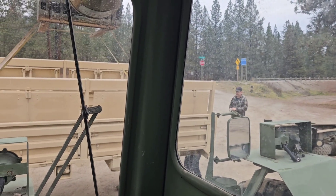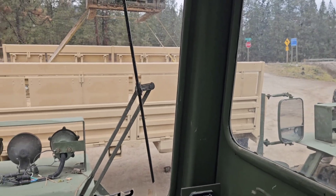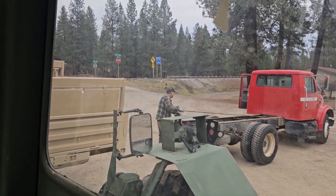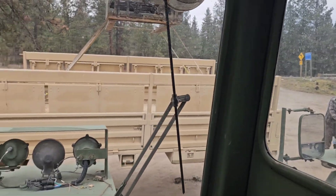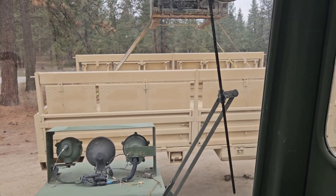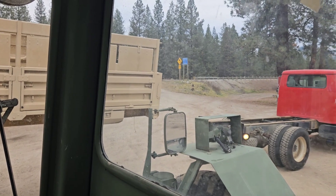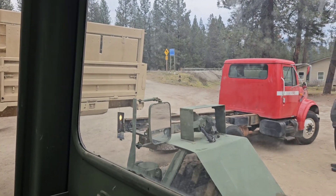I'm in a big forklift and we're gonna put this old military bed on that old fire chassis. Makes a nice rig for hauling firewood, hay, or anything else. We strip these off of the deuce-and-a-half, and now I'm raising it up. Herb's gonna back this thing under and we're gonna let her down — that's what we're doing today.